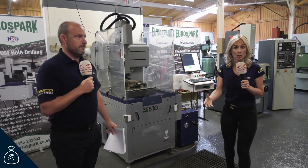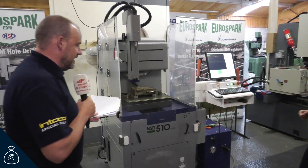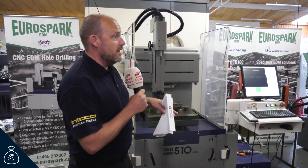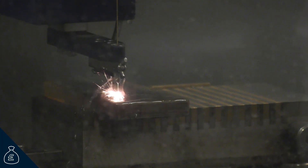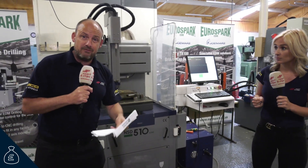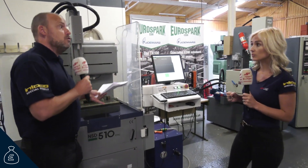Let's talk about cost and how cost-effective these machines actually are. This is the NSD 510 CNC — a full CNC EDM drill. As an example, one of their customers in the medical industry purchased one for drilling holes through needles. So it's perfect for deep holes, very small diameters — down to less than 0.3mm — and up to 6mm in diameter, with around a 500mm stroke. It's also great for starting holes before moving on to the wire machine. This machine typically starts well under £30,000, which is very affordable technology.